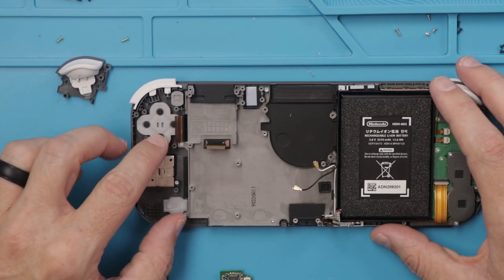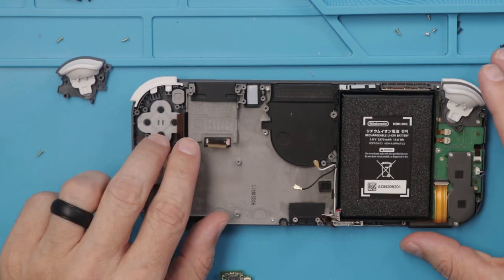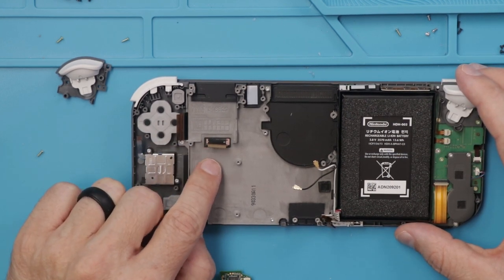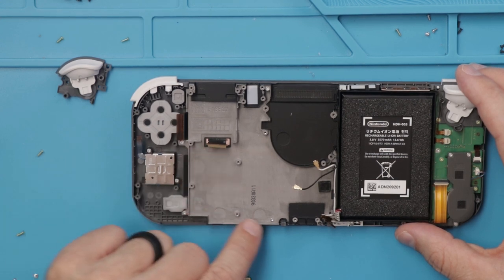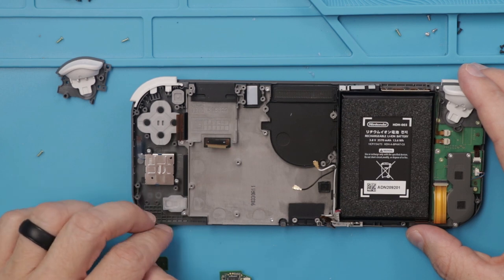The first thing — it looks like the screen is connected here and here. Just from looking at it, it looks like if we had to remove the screen and digitizer, we could do so without removing this metal plate. I can't say for sure as I haven't done it, but that's what it looks like so far.